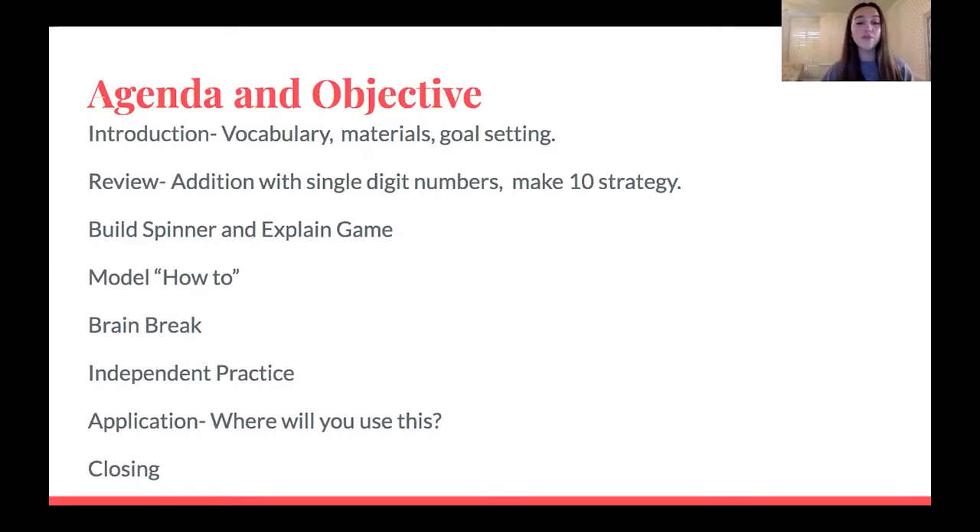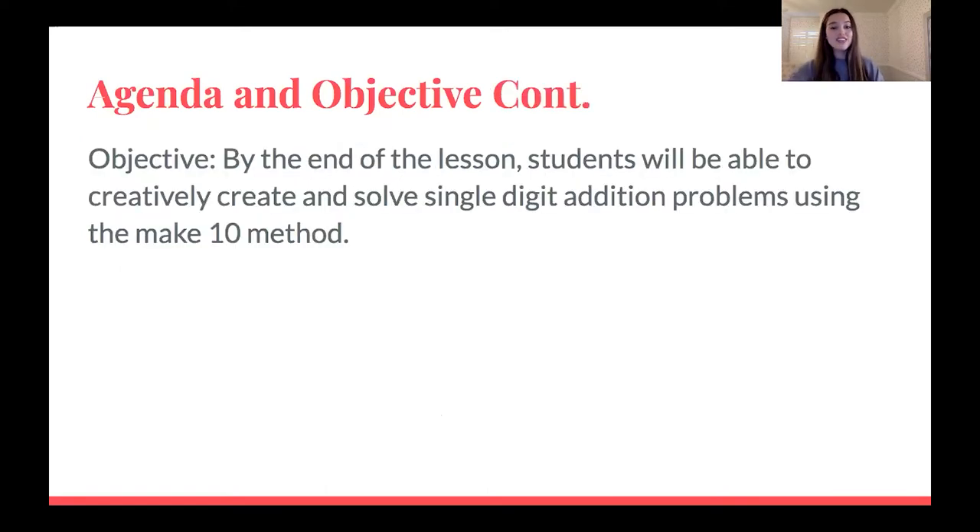After our brain break, I'm going to give you guys a chance to pause the video and actually try doing the spinner game yourself — that will be a little bit of independent practice. And then after that, we are going to go through the application: did we reach our objective for the day, did we reach our goals, and how can you use this addition in real life? The objective of the lesson today is: by the end of the lesson, students will be able to creatively create and solve single digit addition problems using the make 10 method.